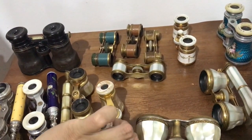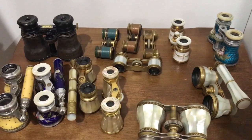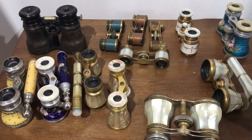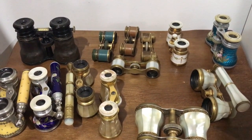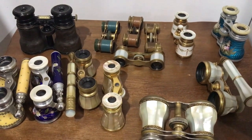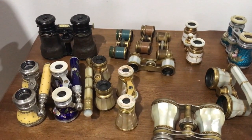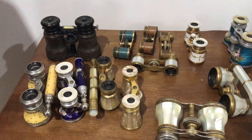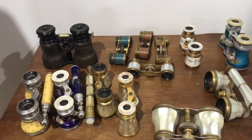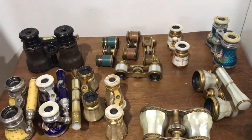It's very difficult to date antique opera glasses. They made the same styles for years and years — decades. A set from 1870 would look very similar to a set made in 1910 or 1920. Really the only way you can date them is by engravings, dedications, dates, looking at old advertisements in newspapers and magazines, or by inscriptions written inside the cases because it was a birthday or Christmas present to someone.